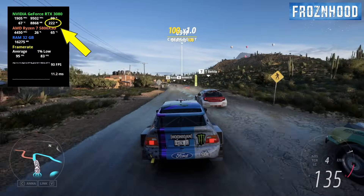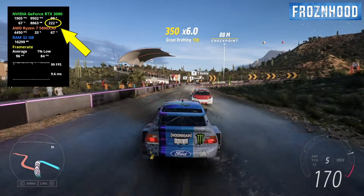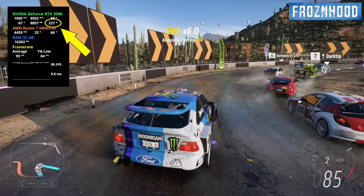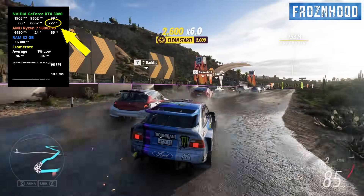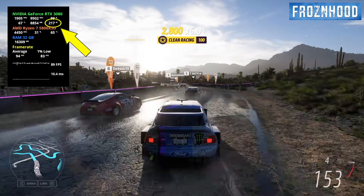The RTX 3080 is still one of the most popular and widely used GPUs, according to the Steam hardware survey. And honestly, that doesn't surprise me. This graphics card is still powerful enough to deliver an excellent gaming experience at 1080p, 1440p, and even 4K in many cases.